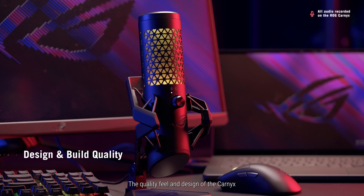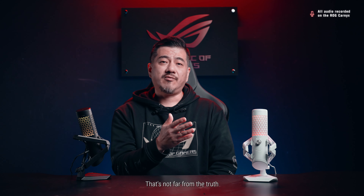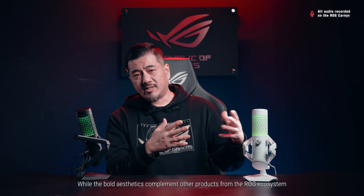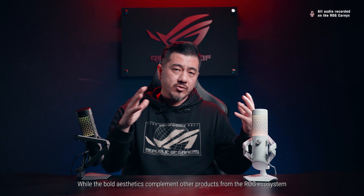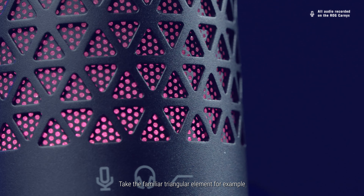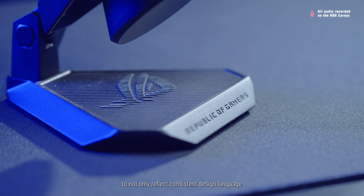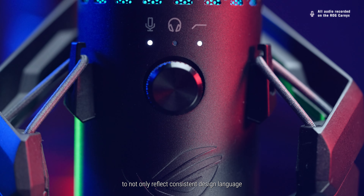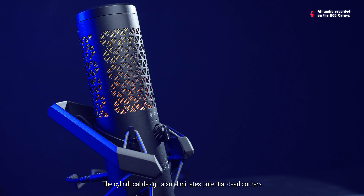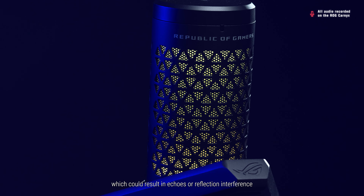The quality, feel, and design of the Carnix lead you to believe this is professional recording equipment — and that's not far from the truth. While the bold aesthetics complement other products from the ROG ecosystem, function meets form. Take the familiar triangle element for example: the way it's incorporated into the hinge screw and the shock mount reflects consistent design language while also being effective in function. The cylindrical design also eliminates potential dead corners, which could result in echoes or reflection interference.